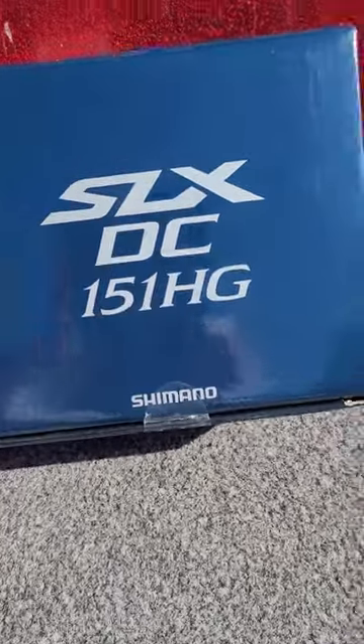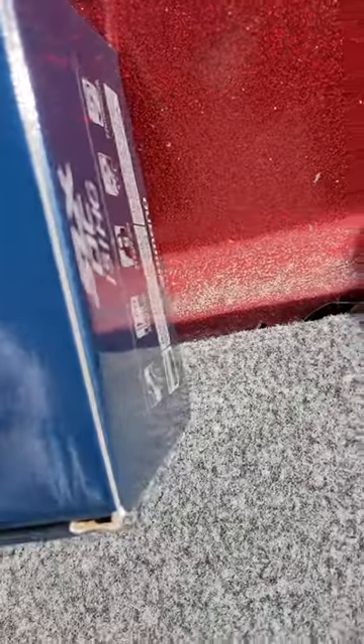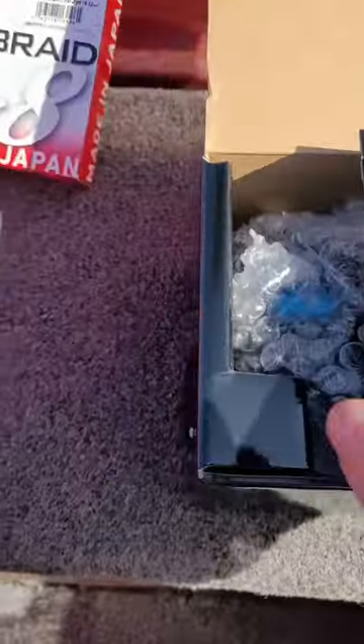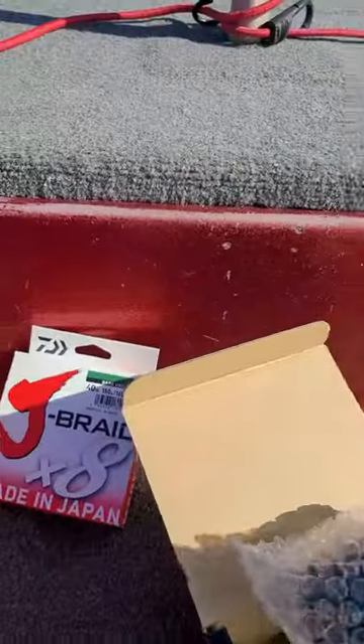Boom — SLX DC baby, 151 HG, so it's left-handed. You know me, I'm an oddball, everything's got to be left-handed. I am not left-handed but I fish with left-handed reels. Let's go ahead and get this thing unboxed. I still got to get some line and whatnot on it and all that jazz. This is a two-part video though, so don't go nowhere.